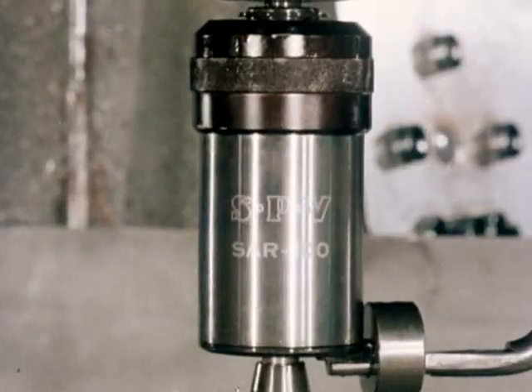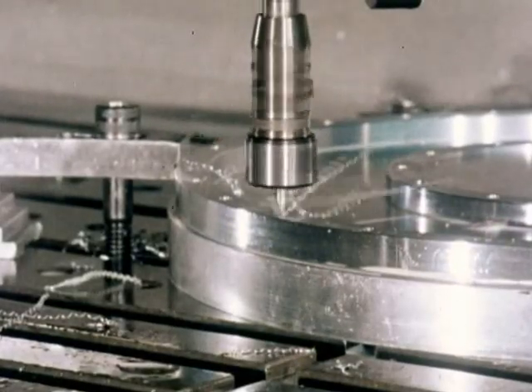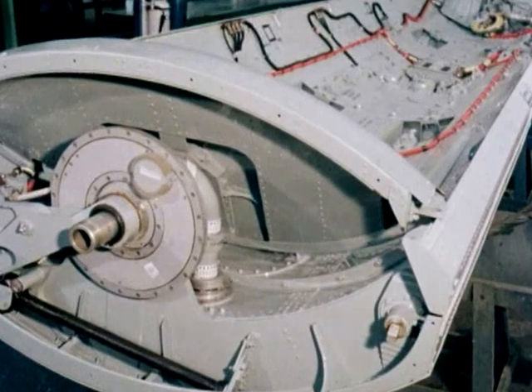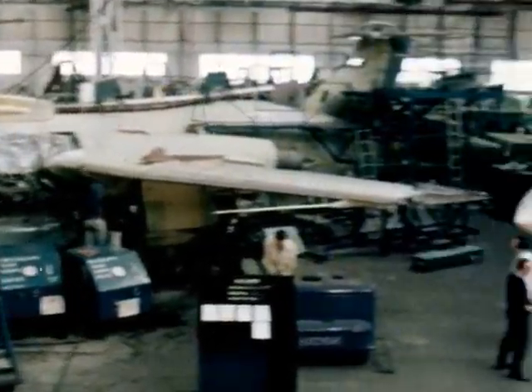Airframe manufacturing requires accurate threading on extremely strong, lightweight metals. Like these components used in the making of weapon bay doors with combined extra fuel tanks for these highly successful British aircraft.